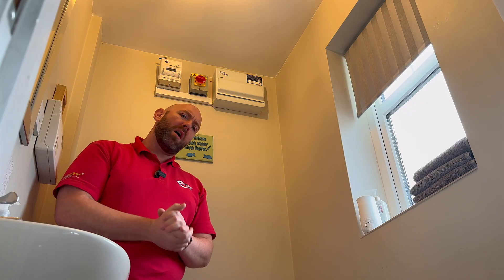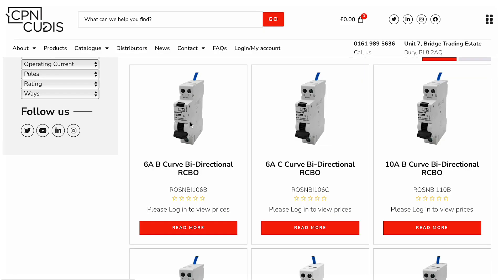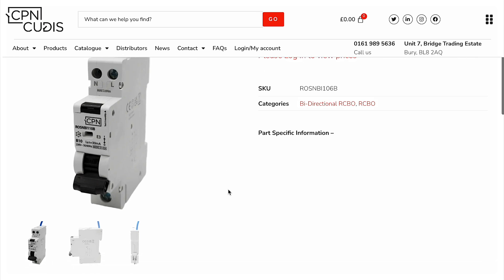A huge thanks to Marcus and Jessica for smashing out this install today. Be sure to check out CPN QDIS's website for their full range of bi-directional RCBOs and consumer units. From me, it's bye-bye for now.